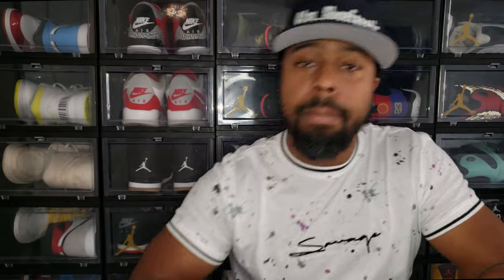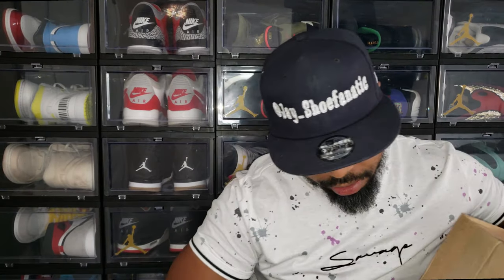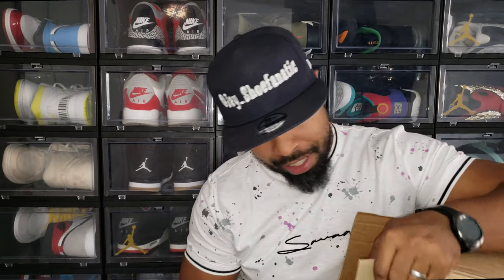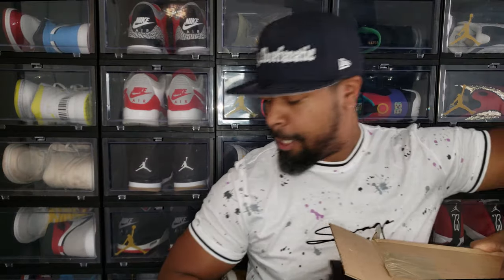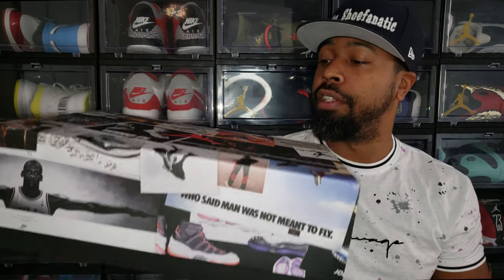I'm gonna get out my trusty box cutter here and cut this tape. I struck out on the foot sites and on the Sneakers app, which was really disappointing because Sneakers had blessed me with the Biohack joints — but it wasn't meant to be this time. Pulling this out, we do these boxes — cast those aside.